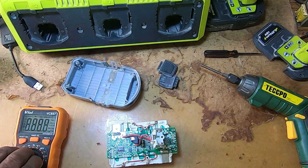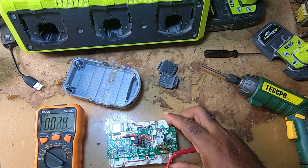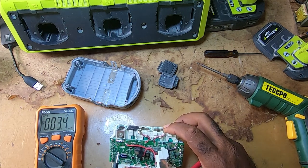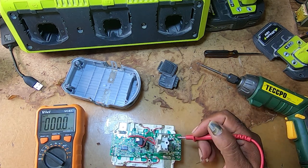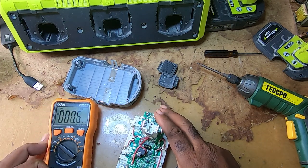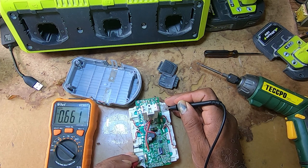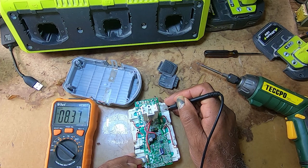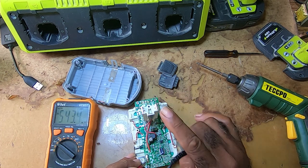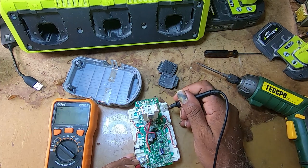To test your pack, put your multi-purpose meter on DC and look for negative and positive. Here it marks battery plus, and down here it marks battery minus. So you would put your leads on plus and minus — and you see it's reading 8.3 volts. That is an 18-volt battery pack, but bypassing the board and doing it direct you would get 19 or 20 volts.